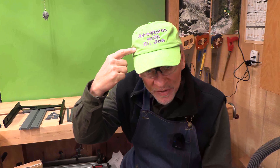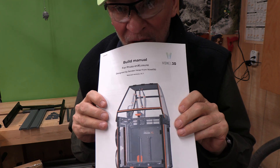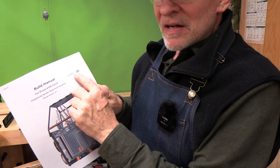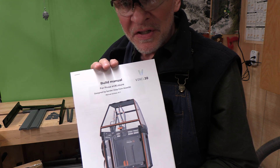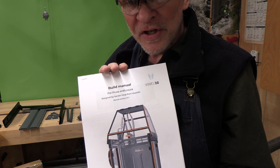Welcome back. This is Adventures with Dr. Joe. Today we're going to assemble the enclosure for the Prusa XL. This was designed by Voxel3D and I downloaded it from Printables. Let's take a look at the parts I've already printed on my 3D printer, my Prusa XL.